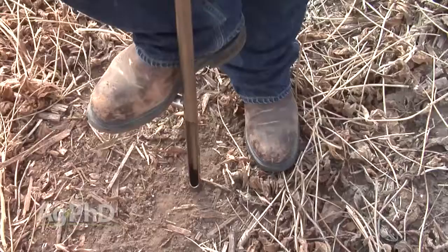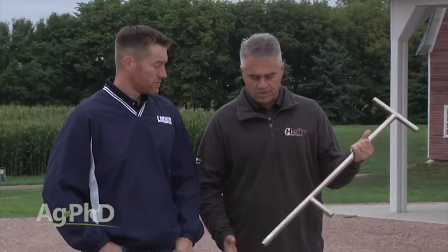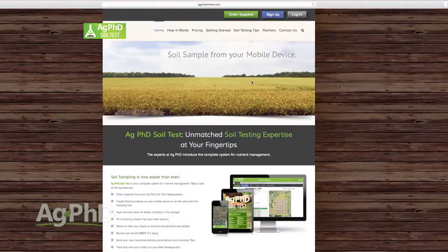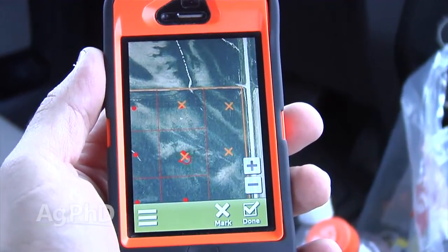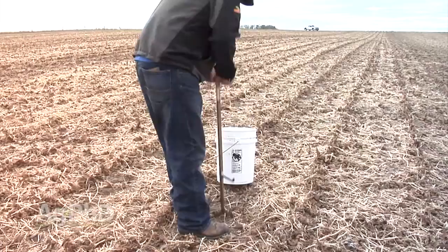Here's what we suggest. Number one: get a soil probe. They're relatively inexpensive — about a hundred dollars. It's all stainless steel so it's going to last forever. Next, set up your grid points. You can download the free Ag PhD soil test app or go to agphdsoiltest.com. You can set up your fields for free, and then using your smartphone in the fall you can go right to your grid points and quickly pull your soil samples.